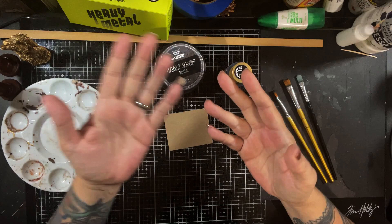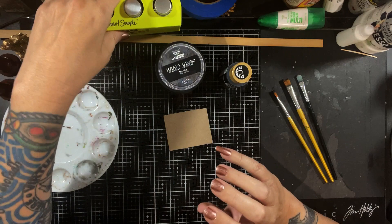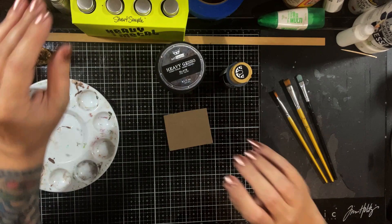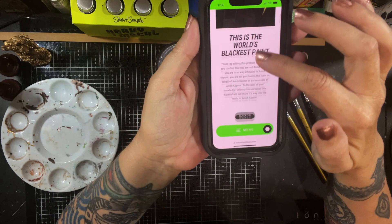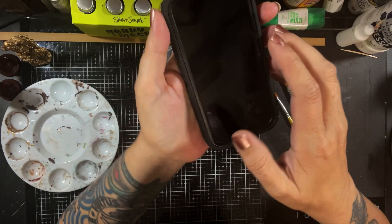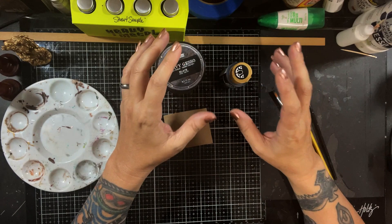I wanted to do a little review today. I finally got my hands on some really cool paint. If you remember, I did a review on the Stuart Semple heavy metal paint and the mirror paint that I loved. That particular artist is also known for this black paint — the blackest black paint there is. I'll pull my phone up to show you — it's called Black 3.0. Well, he just came out with the newest version: Black 4.0.